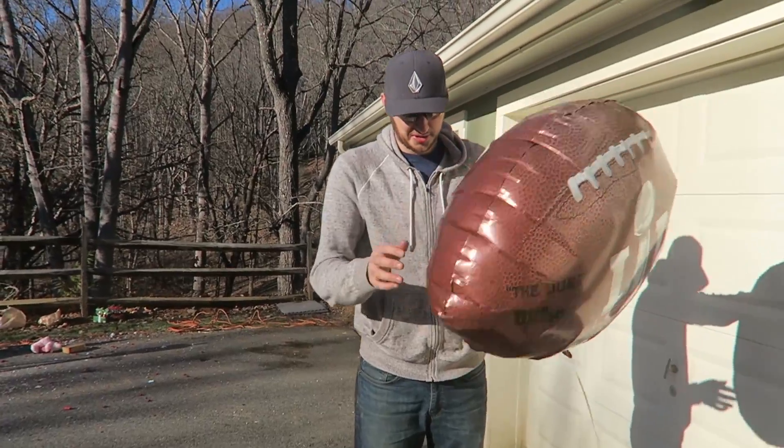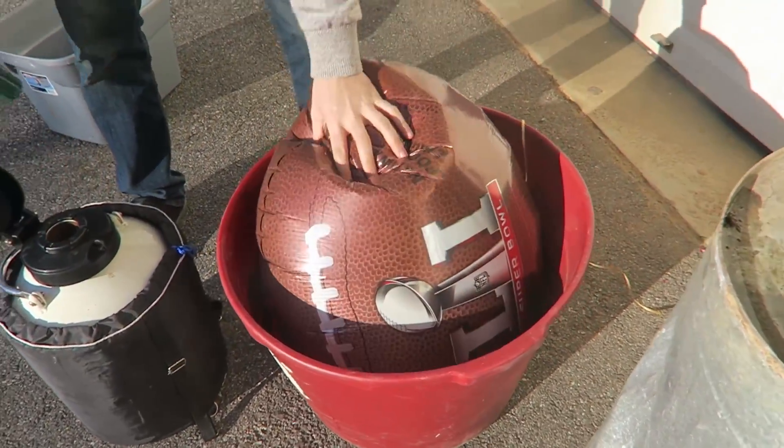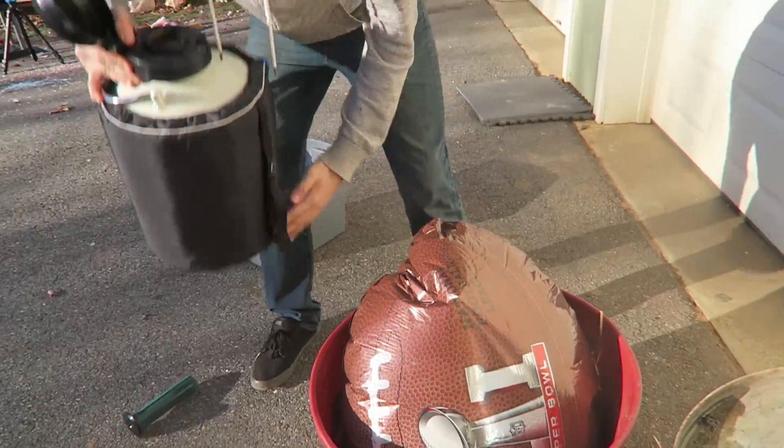Okay, we got here a helium balloon. Gonna stick it inside of this bucket and just put liquid nitrogen right on top of it.